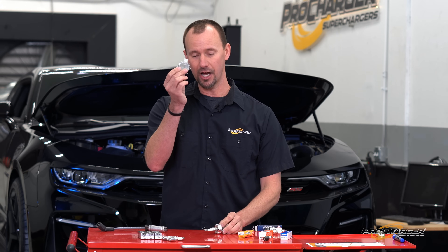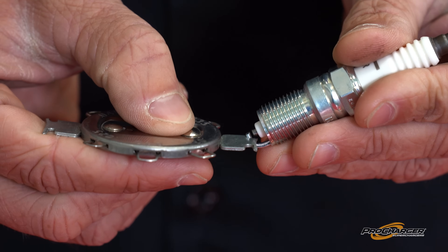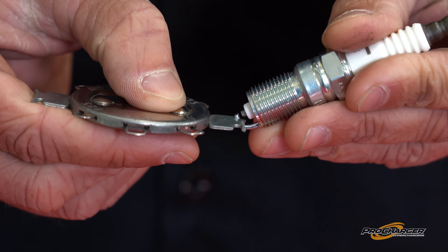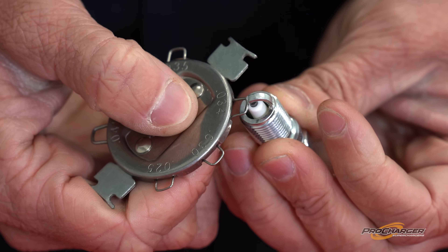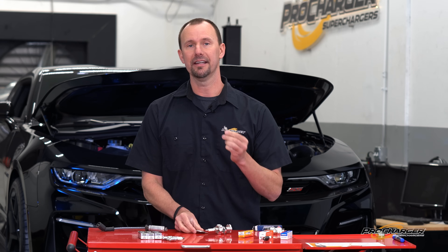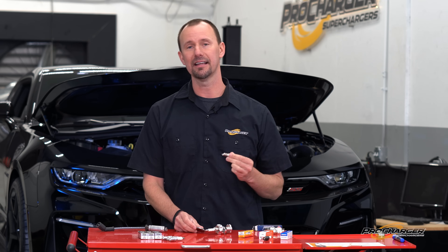Next up you've got your common gapping tool. Usually people slide it in there, push down to get it closer, slide it back in. If you got it too tight, you can pry it out, et cetera. The worst method is to slam your spark plug on the ground, eyeball it, and say that's good enough.